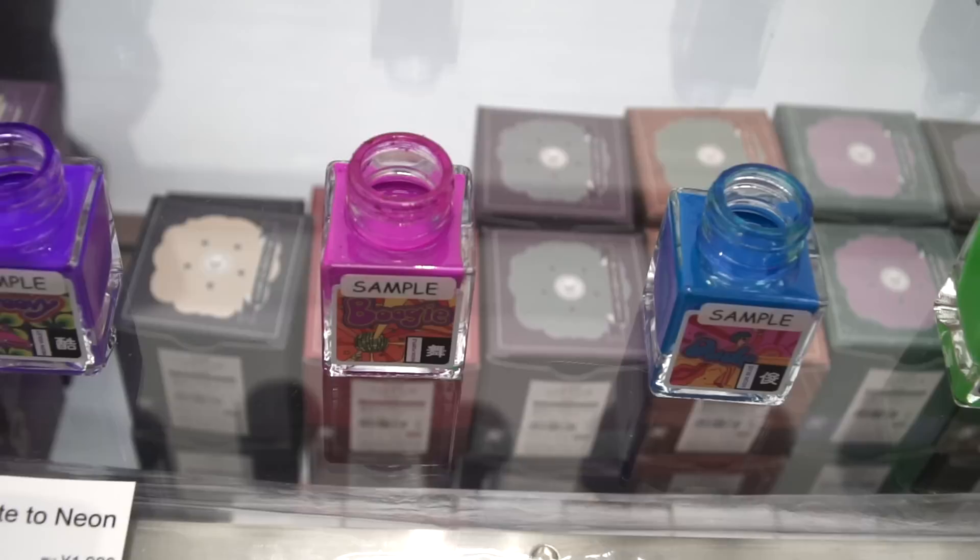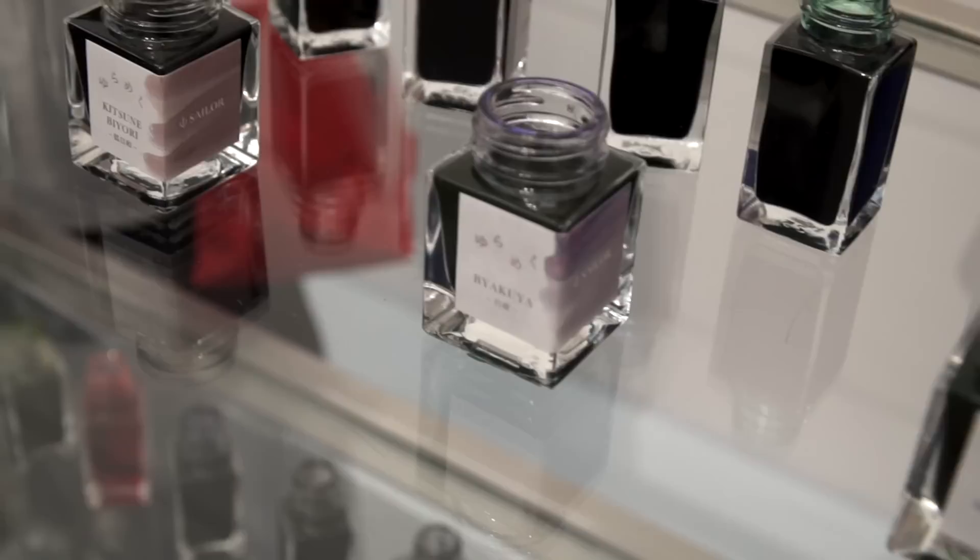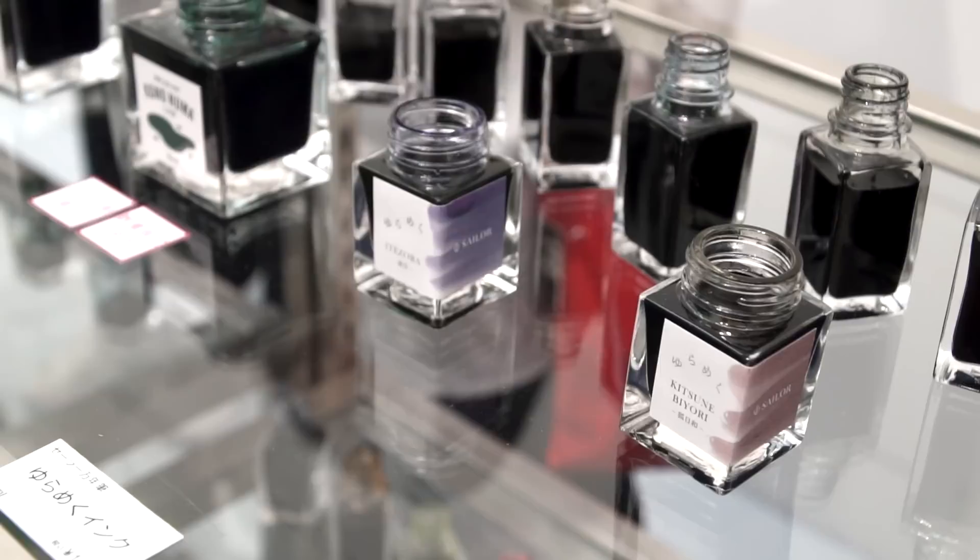Here you can see Kala's tribute to neon ink really just pops on these shelves. Nagasawa had an enormous showing of ink, and according to the sales lady, the Sailor's Yuramiku line of chromo shading inks was the most popular.